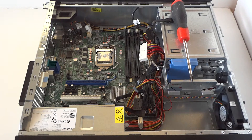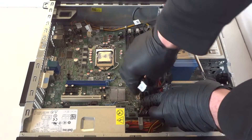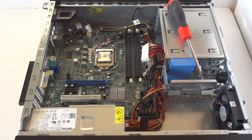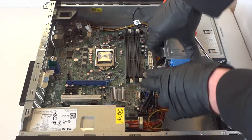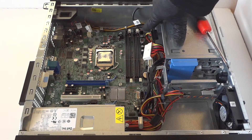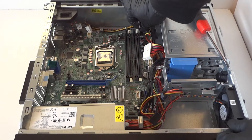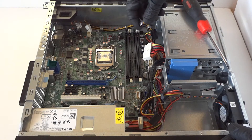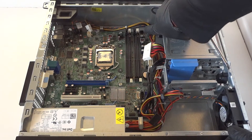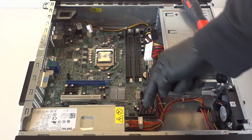Now disconnect the SATA cables for both the optical drive and hard drive. Now disconnect the front panel power switch — it's located in the top right corner, right there near the last memory slot. Get that disconnected. Now disconnect the USB port connectors from the bottom — get those disconnected, comes right off really easy.